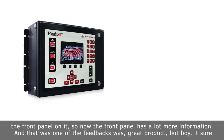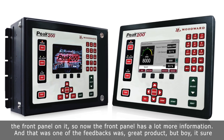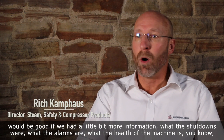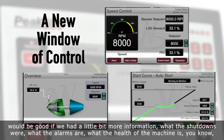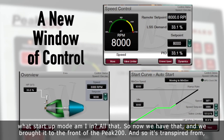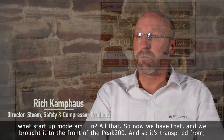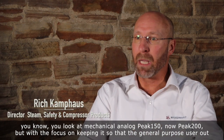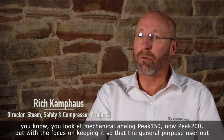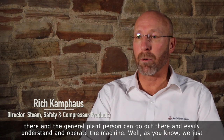We improved the front panel on it — now the front panel has a lot more information. That was one of the feedbacks: great product, but it sure would be good if we had a little bit more information — what the shutdowns were, what the alarms are, what the health of the machine is, what startup mode, all that. We brought that to the front of the Peak 200. So it's transpired from mechanical, to analog, to Peak 150, to now Peak 200, with the focus on keeping it so that the general purpose user and the general plant person can easily understand and operate the machine.